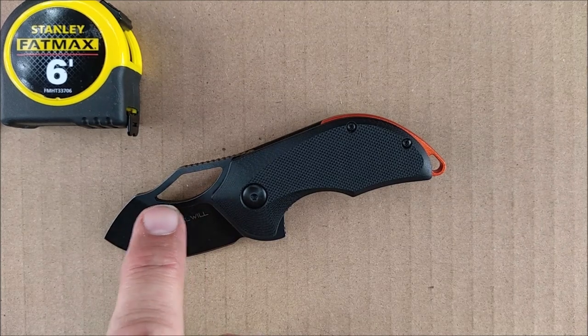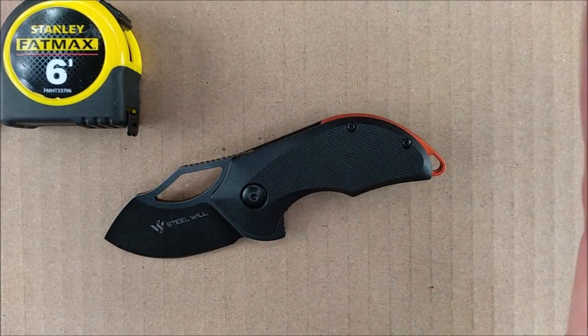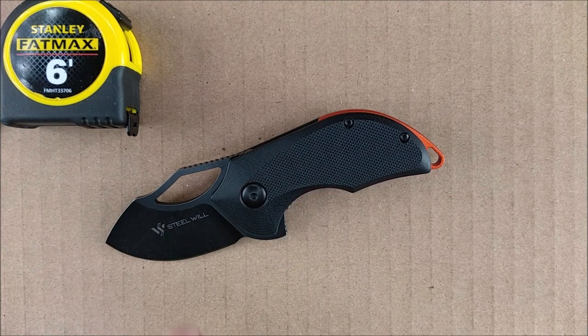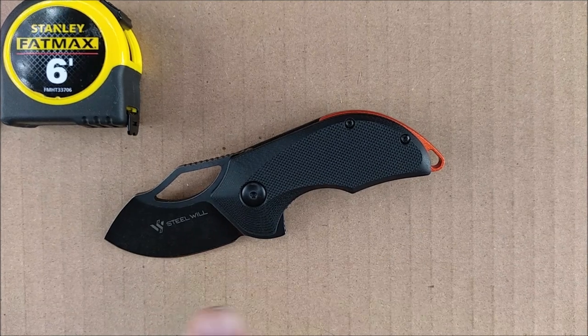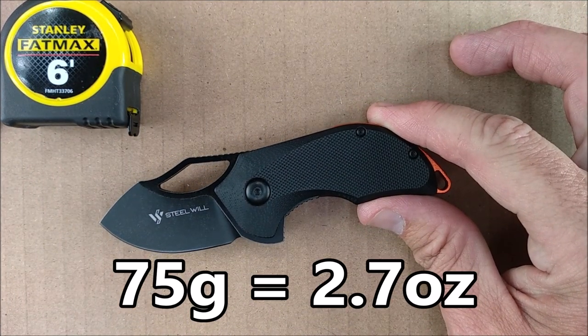D2 steel, if I haven't said that yet. D2 steel has a Rockwell of around 59 — a little bit higher or lower depending on the manufacturer. The handles are G10. The sharpness from the factory on this knife is 170 BESS, which is very good. The weight of the knife is 75 grams, 2.7 ounces.